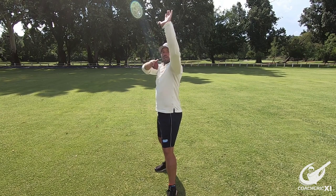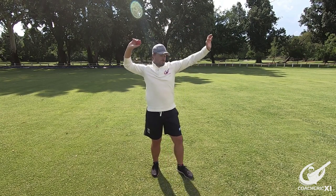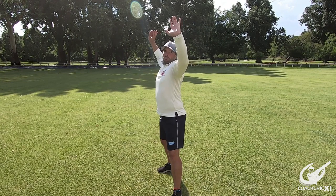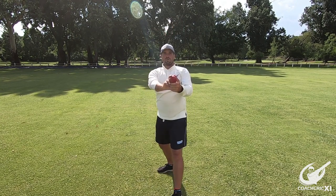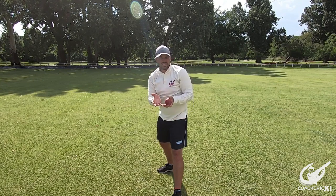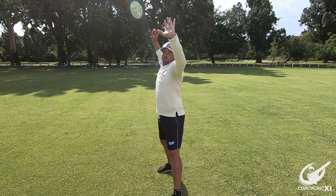Both hands are nice and high, making sure the elbows are both above your shoulders as you're going to throw over the top — get a nice motion over. Making sure that you hold the ball cross-seam, because when you're throwing it into your keeper or bowler, making sure that the ball doesn't swing so it's nice and easy to gather. From there, pointing nice and far away, nice and over the top.